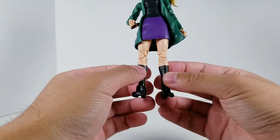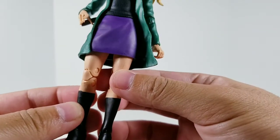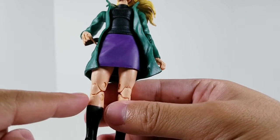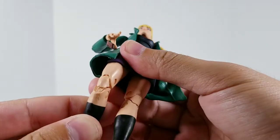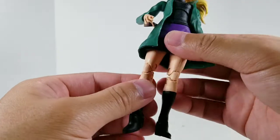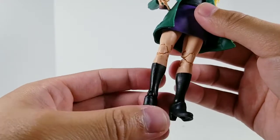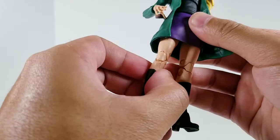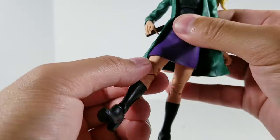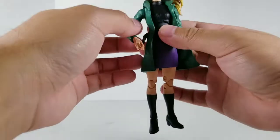Oh wow, this is bad. Look at this — the plastic here is cracked. That is pretty bad; some pretty bad QC issues right there. I could give simple things like paint scuffing a pass, but that's really bad. I've never had this much of a quality control issue on a figure before — that is bizarre. It came right out of the packaging, and I can't believe I didn't notice this when I got the figure in hand before popping it out of the box.